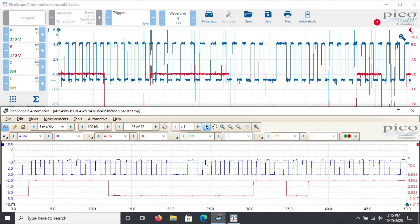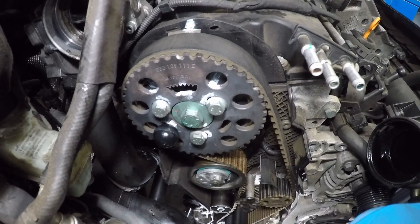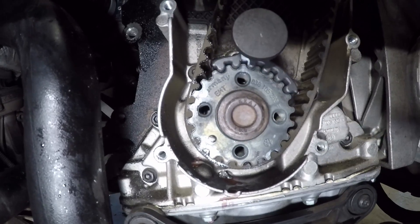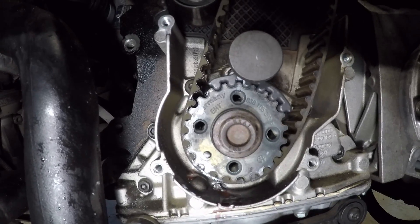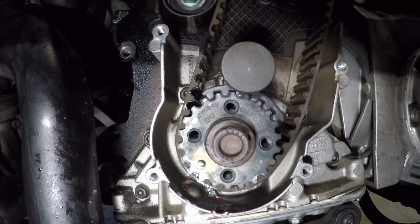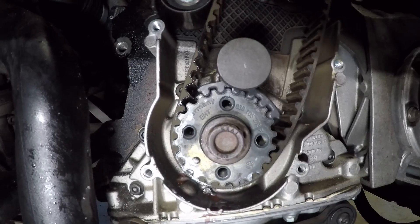The cam locking tool is in, the front cover is off - let's go down and have a look. The crank sprocket is off by one tooth. Obviously that doesn't directly correlate to the two and a half teeth shown in the cam-crank correlation, but what we'll do is count the crank sprocket reluctor wheel teeth and confirm that those teeth off equals one tooth on the crank sprocket.